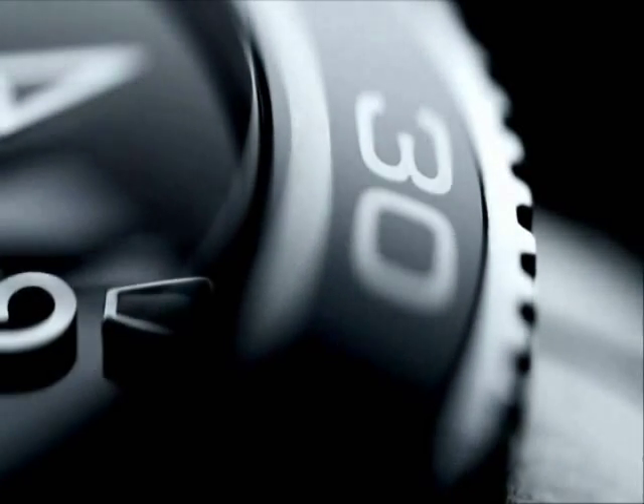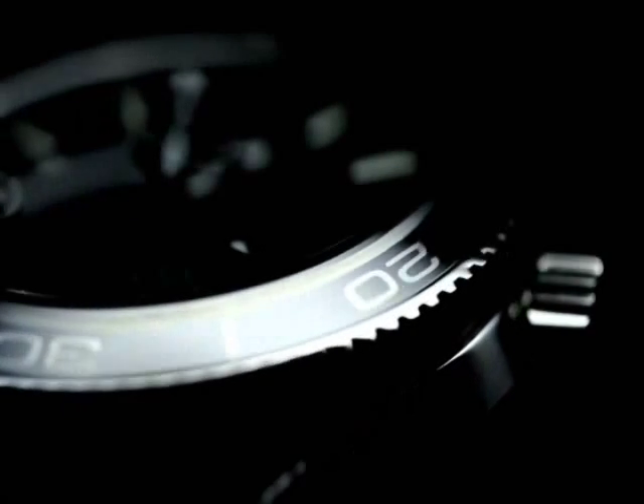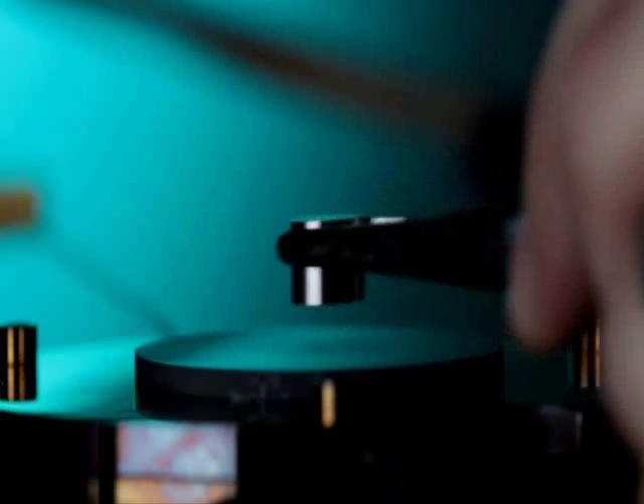This bezel is an aesthetic wonder, a technical marvel — an unlikely composition of two dramatically contrasting materials: a zirconium-based alloy called liquid metal, and ceramics.